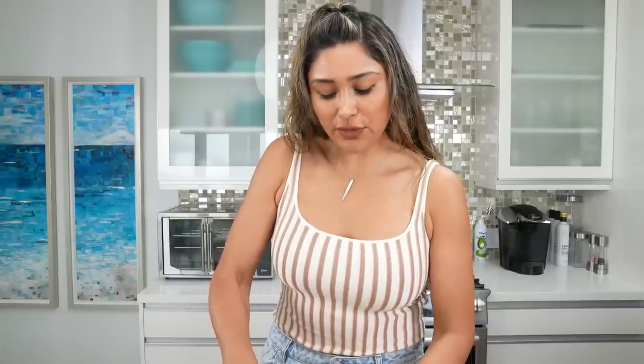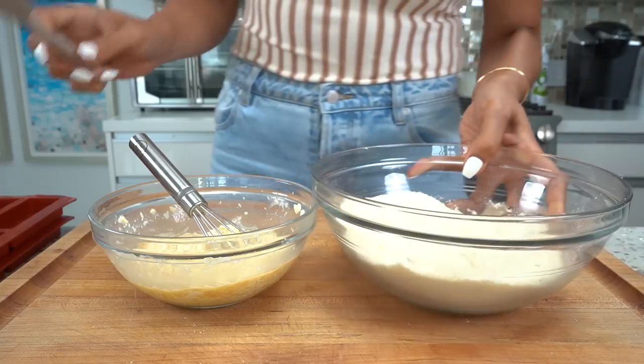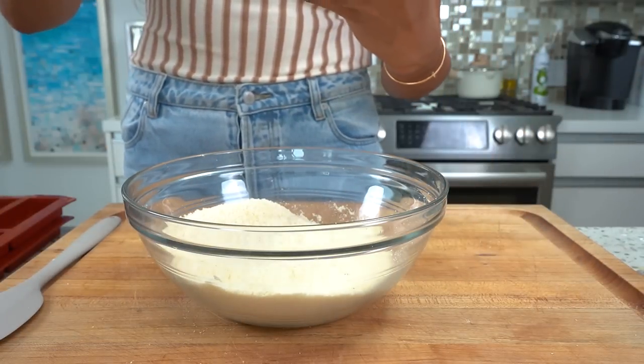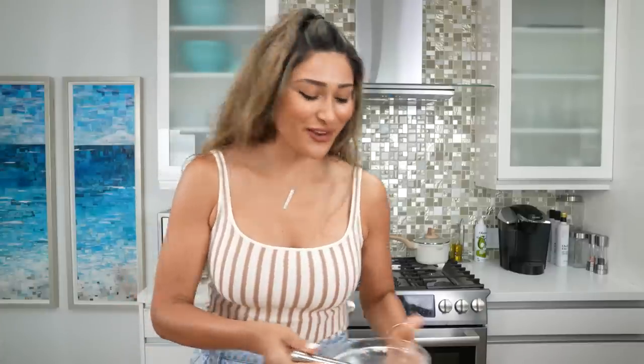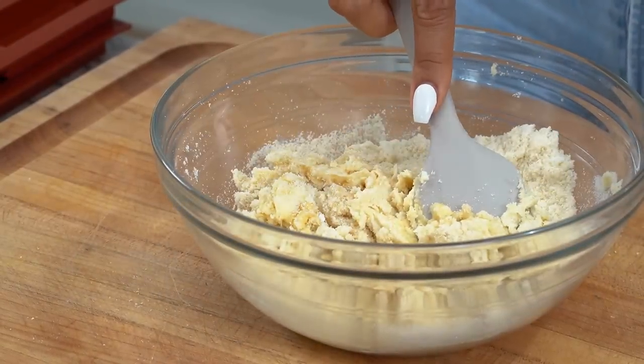If all your ingredients are at room temperature it just makes it a lot easier for everything to get well incorporated. Now we have our dry ingredients and we're going to toss in our wet mixture and mix everything together. This is going to give us our shortbread cookie — a shortbread cookie gives you a really buttery inside with a nice crisp on the outside.